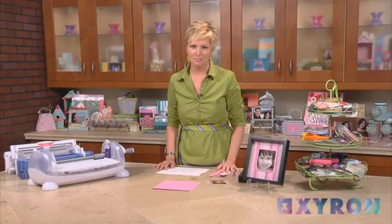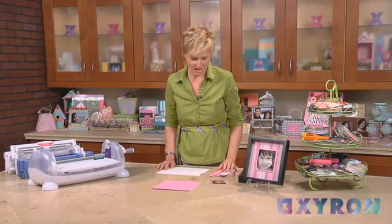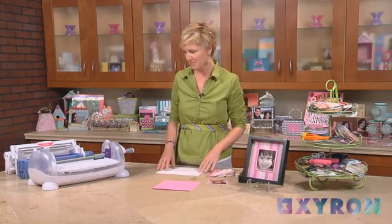Today we're going to be creating a photo frame using the Xyron Creatopia refills, cuts, and patterns components. I've already cut a bunch of strips but I wanted to show you real quickly how to do that so that we can get started making our frame.